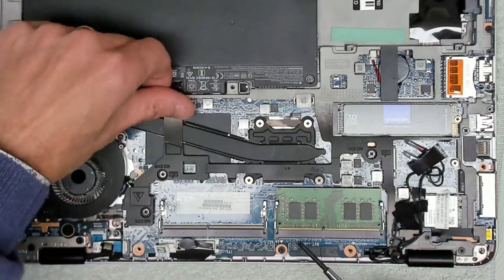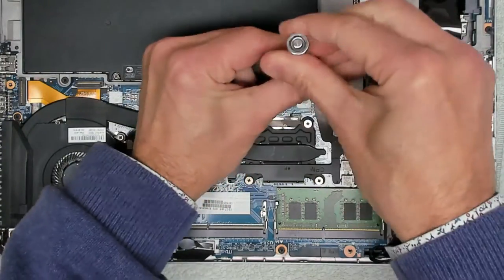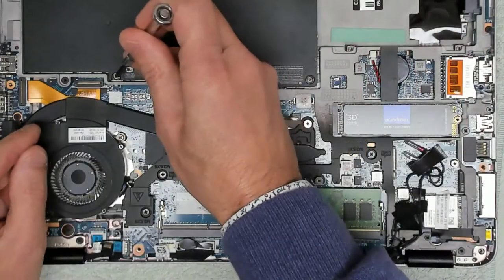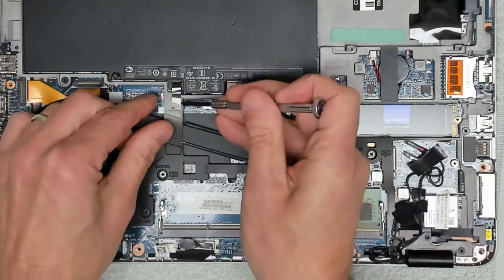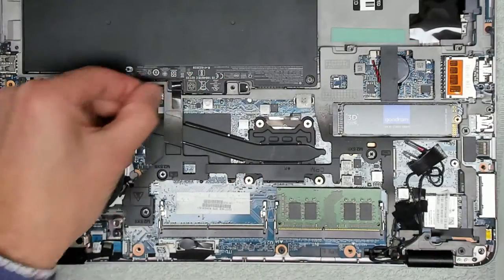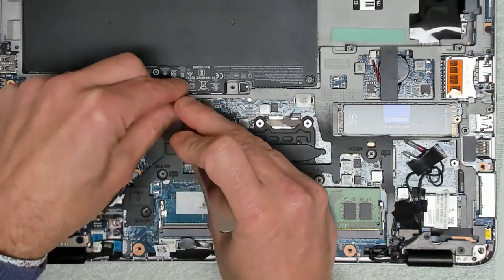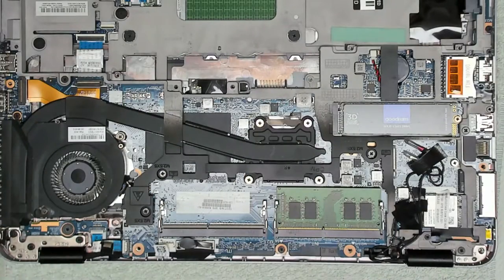Before we go any further, we're just going to pop the battery out. To remove the battery there are two little spring-loaded screws that you release until you can hear them clicking, and then you take your spreader, lift up the flap, and the battery will just release and come out. Put that to one side.